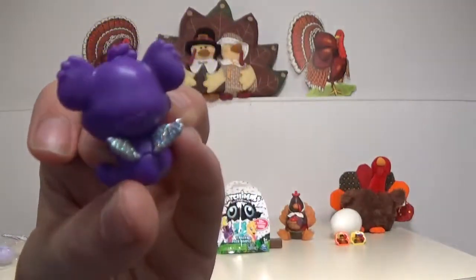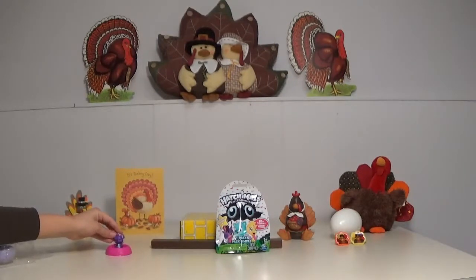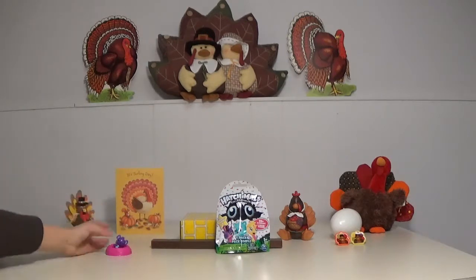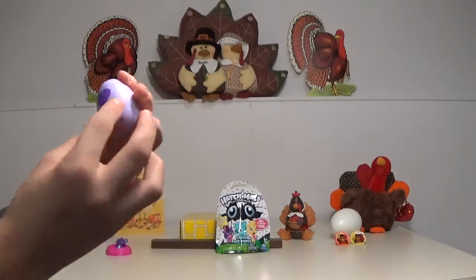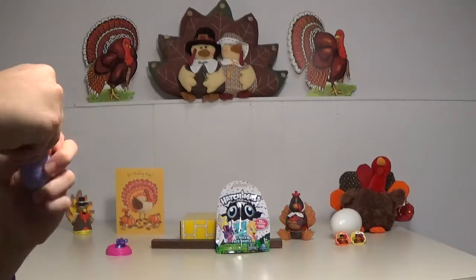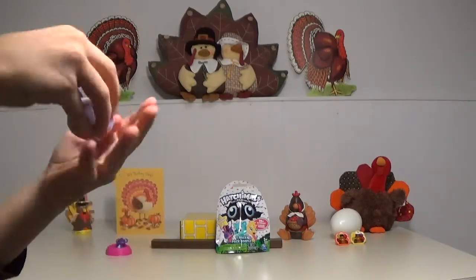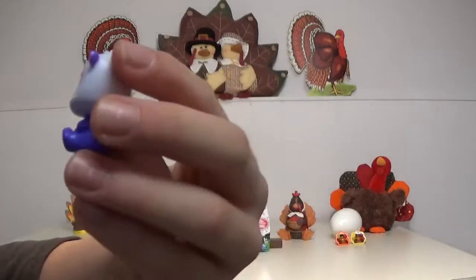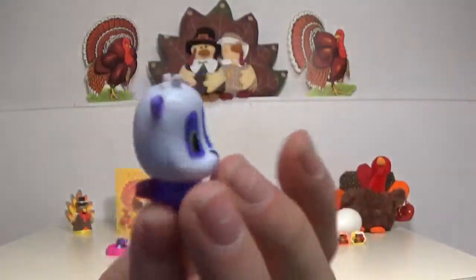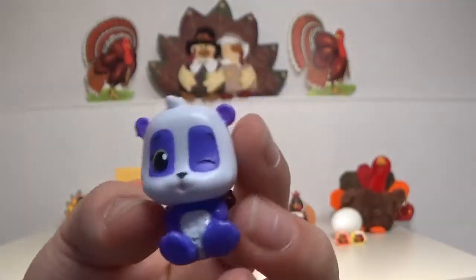So this is the one we got. We'll put him in — as you can see, we have a nest that came with this two-pack. That's pretty cool. And the second one — oh my God, that's hard to take out. Let's see who we get inside. This is hard to open. I think it'll come out now. Yeah. It looks like we got a panda — a purple panda. That's pretty cool. And all of them have wings, I noticed.